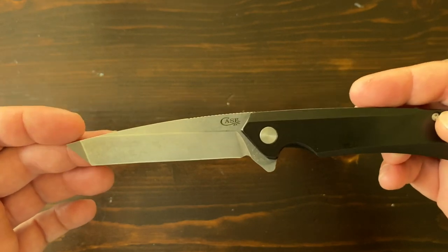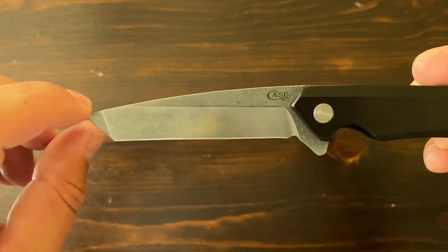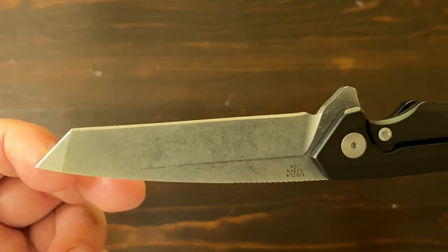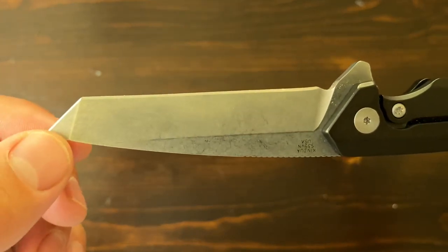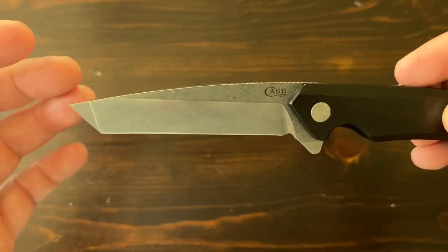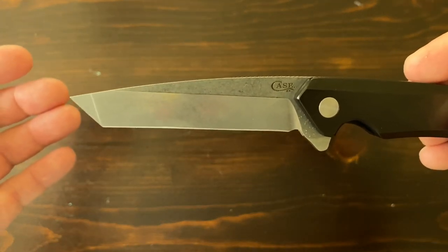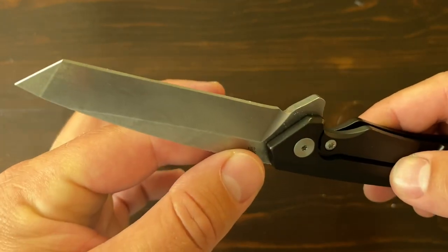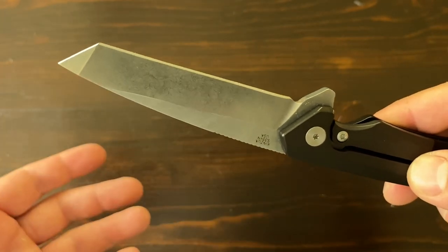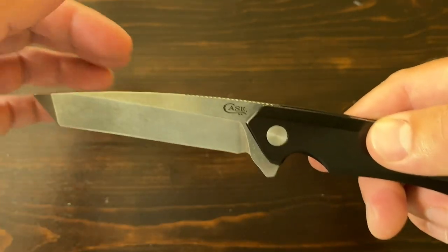The blade is made out of S35VN steel. It's a carbon-based steel that has some vanadium and niobium added to it. The reasoning behind it is it'll make it tougher. But the downside of a tougher steel is it usually has less wear resistance, so it can't keep an edge as well. With this steel, it's a really good blend of both — it doesn't sacrifice wear resistance, and it's a really hard steel. I've only heard good things about it.